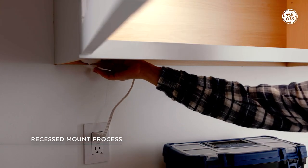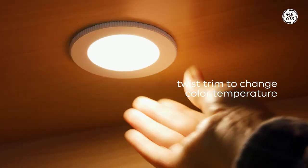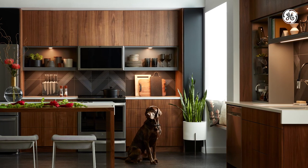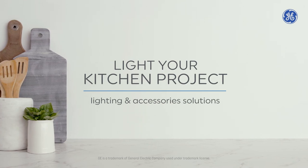If your fixture allows you to switch between multiple color temperatures, simply twist the trim, like this. There you have it — three different ways you can put a spotlight, or five, on your kitchen. For other Light Your Kitchen project installations, or a pre-planning guide to your next upgrade, click here.